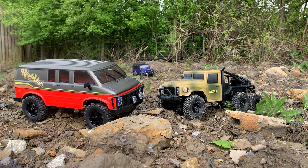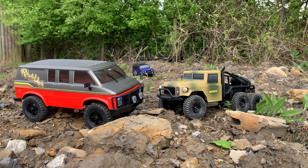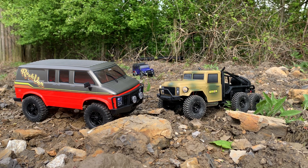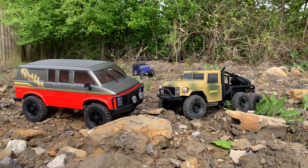We've got the 1/18th Rock Van on my left, which has the portal axles, and on my right we have the FTX Sixer — six wheel drive, no portal axles, but again you've got the six wheel drive. Both have got lights as well, so that's always a good feature. The Rock Van has a clipless body system — you can unclip it underneath at the rear and the body tilts up to gain access to your electrics.